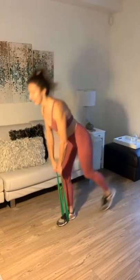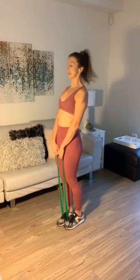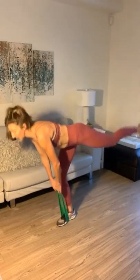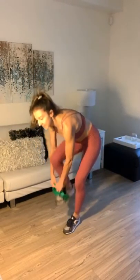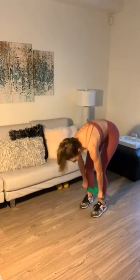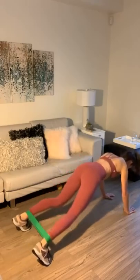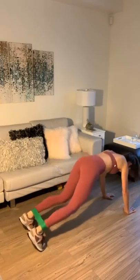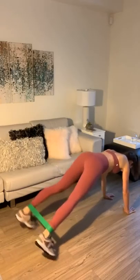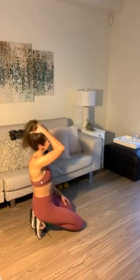Tabata is amazing for so many reasons — as you can see, it's a great interval trainer and it's going to get your heart rate right up. Next, we're going to take this around the ankles and we're going to do plank jacks. Make sure you're keeping your shoulders over your hands, body nice and flat. That one is amazing — you're going to get core and glutes. Major glutes on this last one.